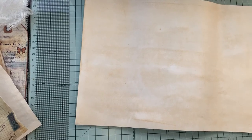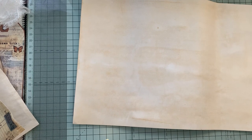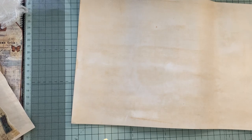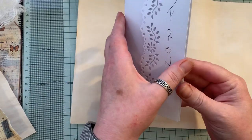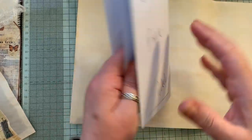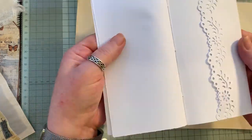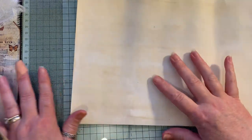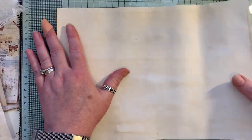Hi everyone, today I've come to do a little 'let's make' project. I've made a prototype — a little booklet with four pockets in it. I've drawn on where the pockets go: one here, one there, another pocket, and another little pocket on the back. I've done that with white cardstock — sorry, coffee-dyed cardstock.